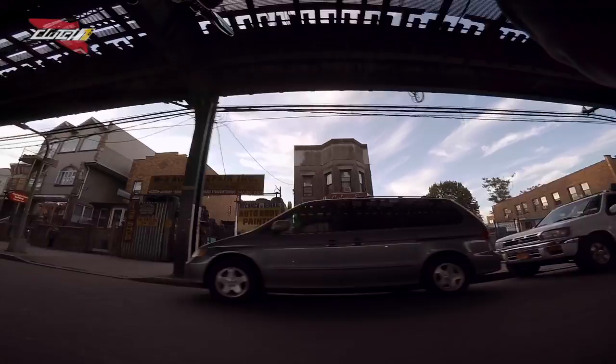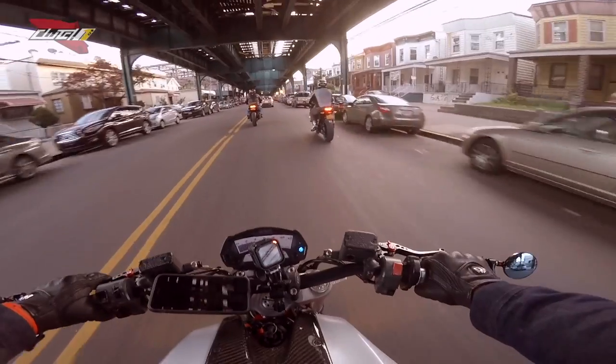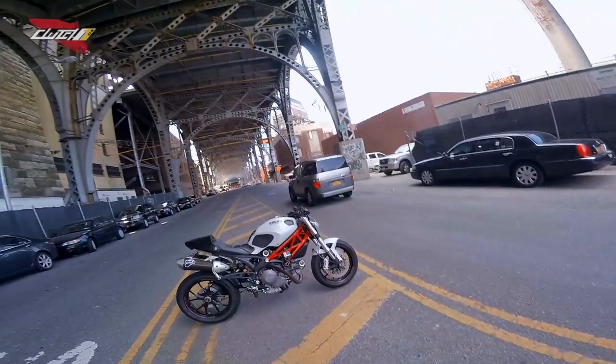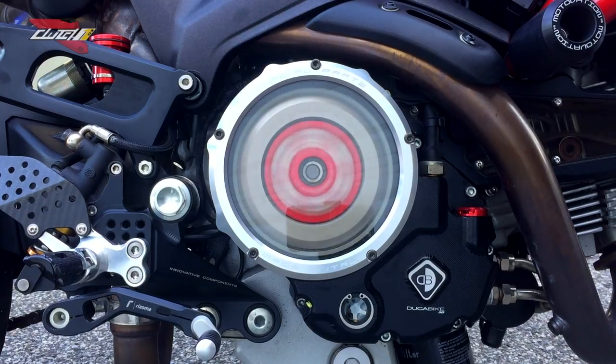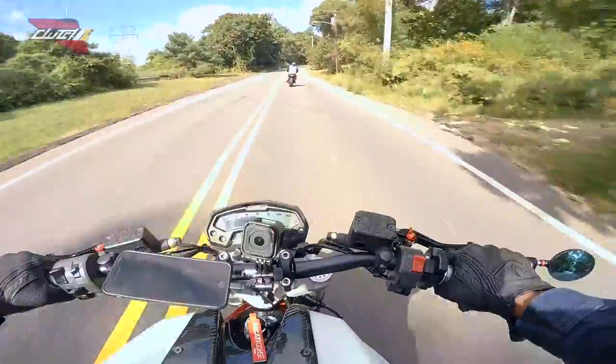Come here, let me hear that exhaust. What I've learned, I've learned from here. Today we're going to do a brief overview on how to install the Ducati bike clutch plates, pressure plate, and clear clutch cover. Ducati Chase 1000.